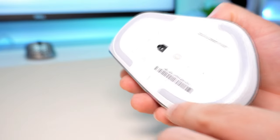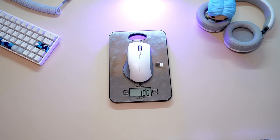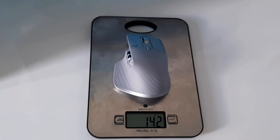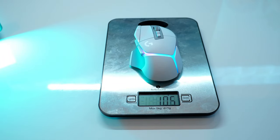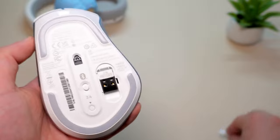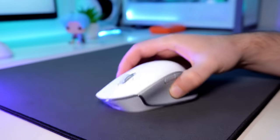The PTFE feet look and feel too small for this mouse size. At 106 grams, the mouse is heavy, but not as heavy as the MX Master 3 at 142 grams. It's about as heavy as the new Logitech G502X+. In the box, you have the dongle and its micro-USB connection. Well, the mouse is almost 2 years old.